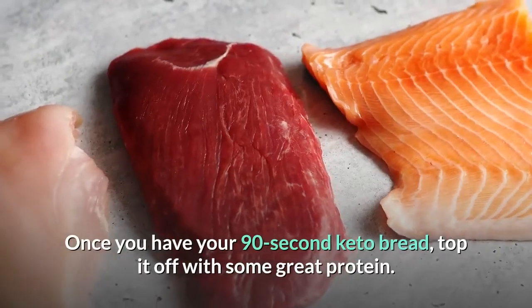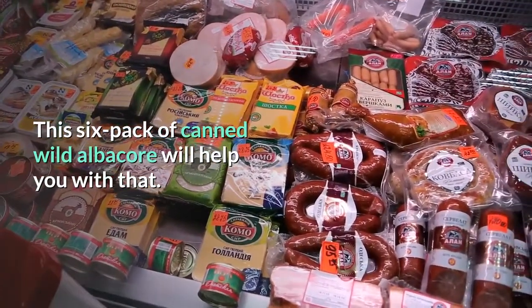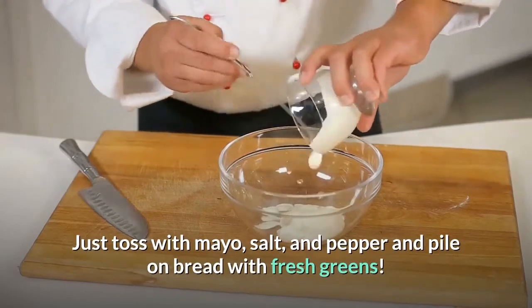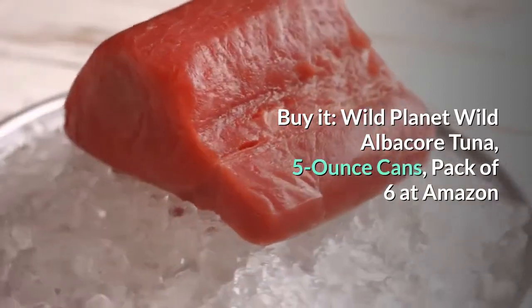Once you have your 90-second keto bread, top it off with some great protein. This six-pack of canned wild albacore will help you with that. Just toss with mayo, salt, and pepper and pile on bread with fresh greens. Buy it — Wild Planet Wild Albacore Tuna, 5-ounce cans, pack of six at Amazon.